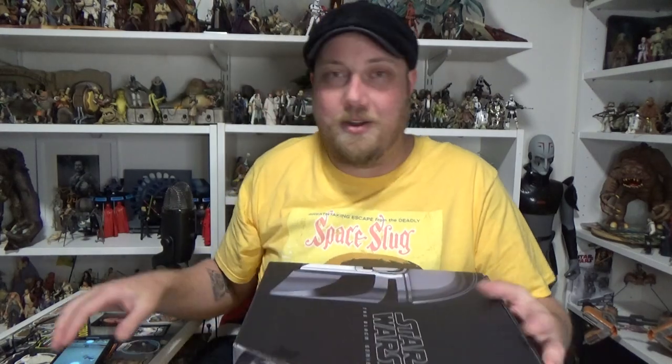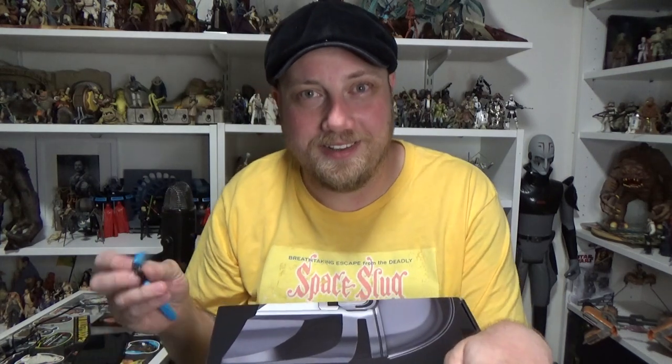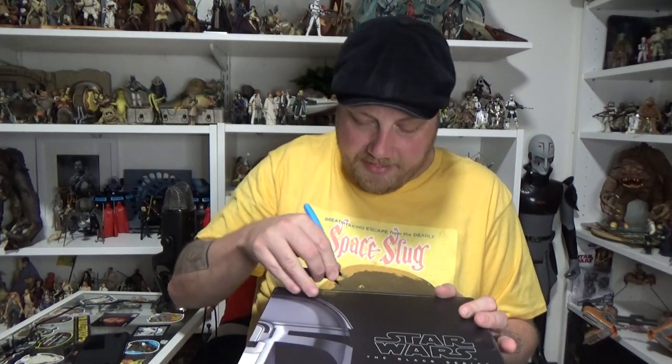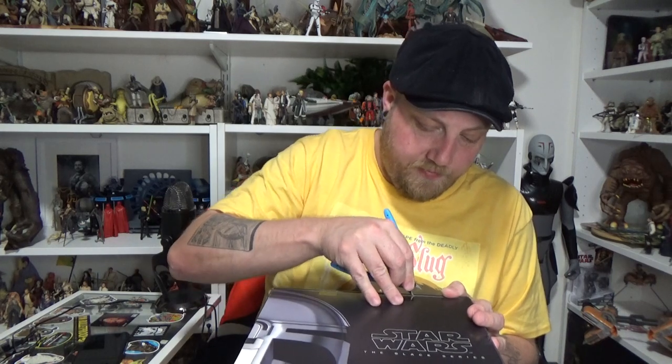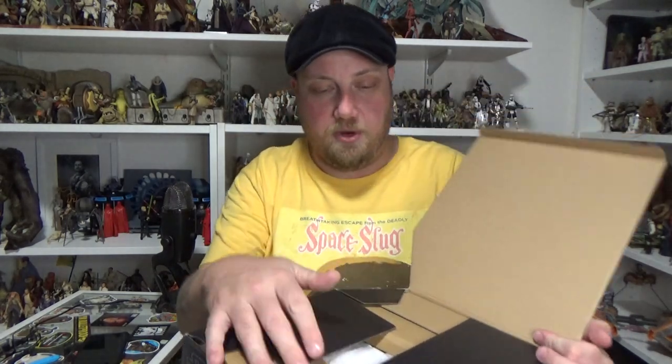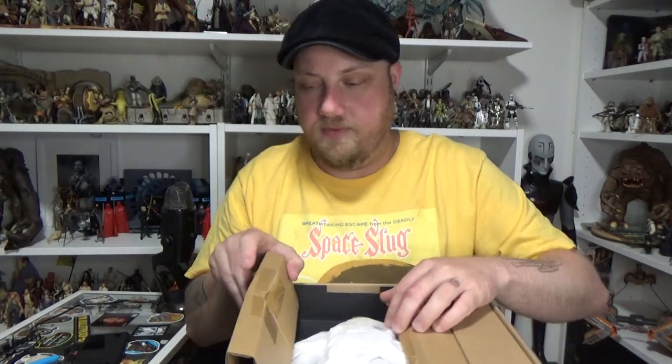I'm stoked — I can't wait to open this thing up. I'm pumped. I've seen it in person already but being able to take it out of the box and actually have a look at it is something else. I haven't had a Black Series helmet since Darth Vader — that was the last one I got. These helmets have really impressed me. I'd still like to get one of the Boba Fett ones, still unsure about which one, but I'd love to get a Boba Fett helmet at some point.